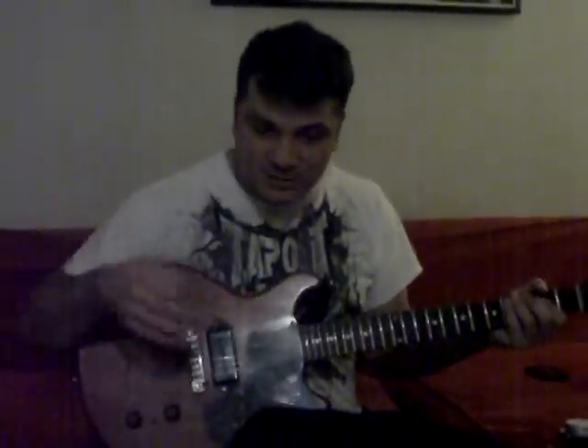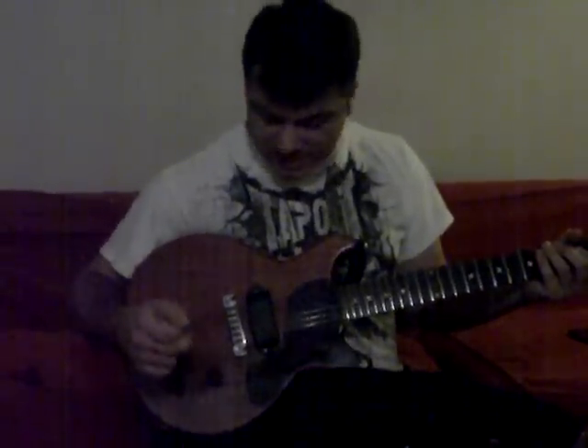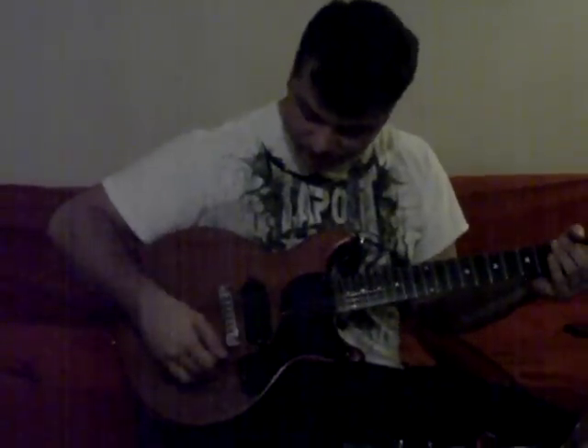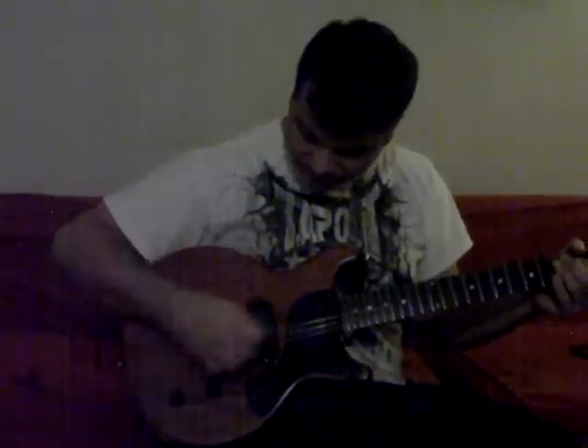Now, one pickup guitar — you'd think it wouldn't have a lot of tonal options, and it doesn't have a lot of tonal options. But on this guitar, the tone knob actually makes a huge difference. Check this out. I'm going to start with the volume just about five, four and a half, and now I'm going to turn the tone down to about five, maybe four.